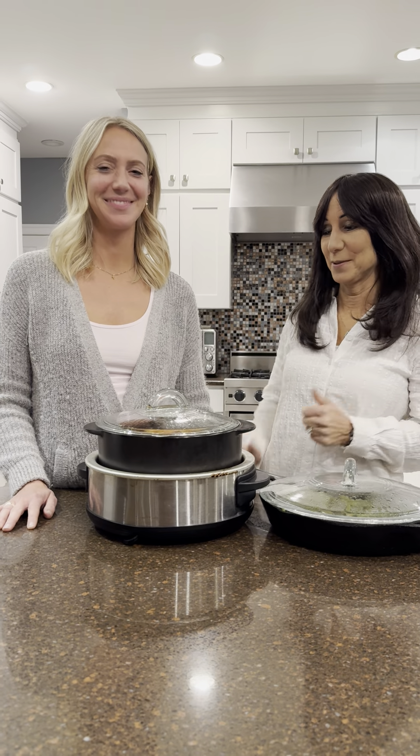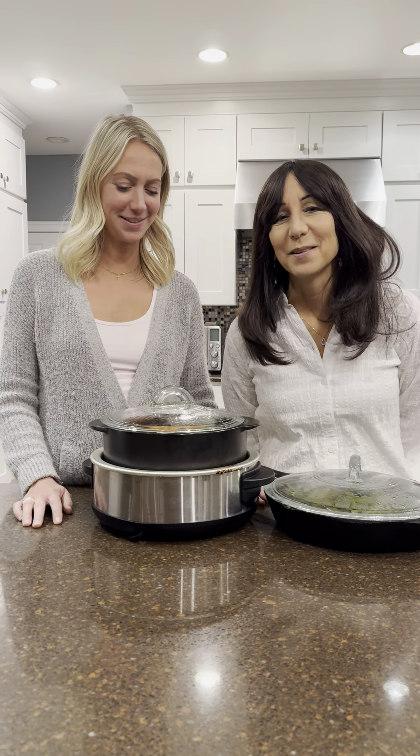I think Manny made us pot roast. Can you imagine? I brought a pot roast. Okay, so what do we do here? How do you make a pot roast, Manny?